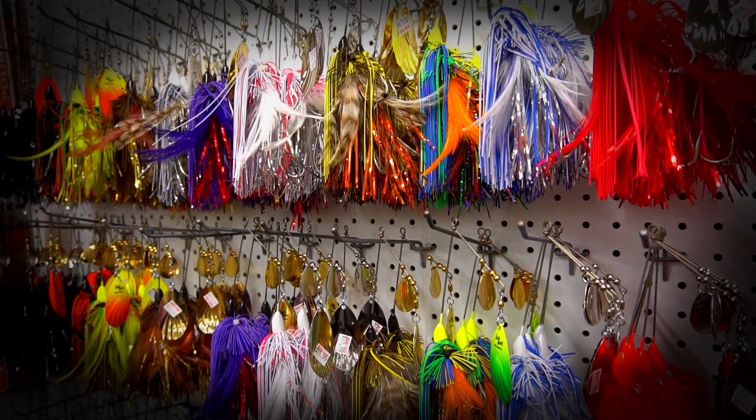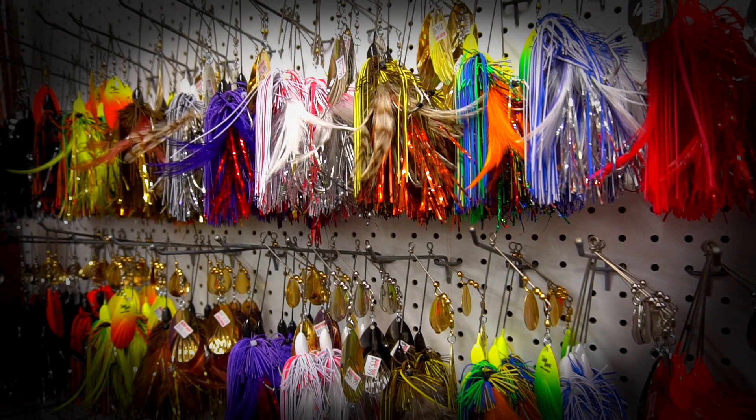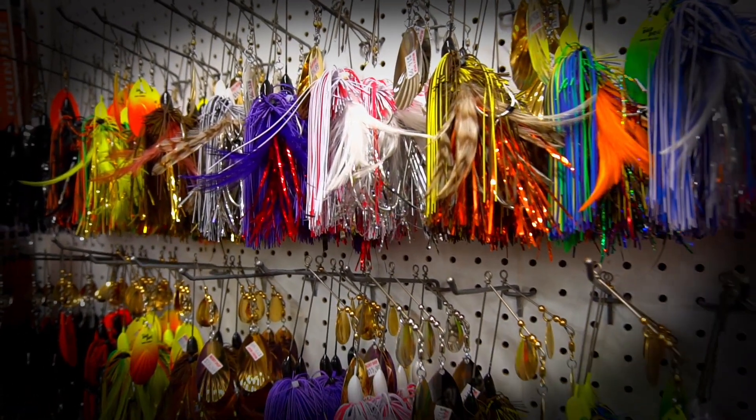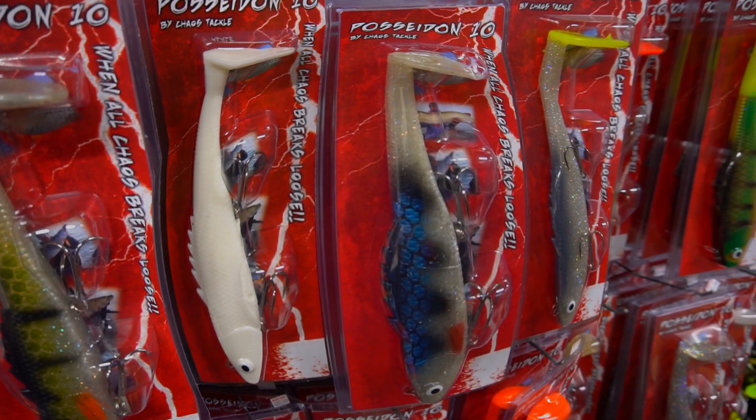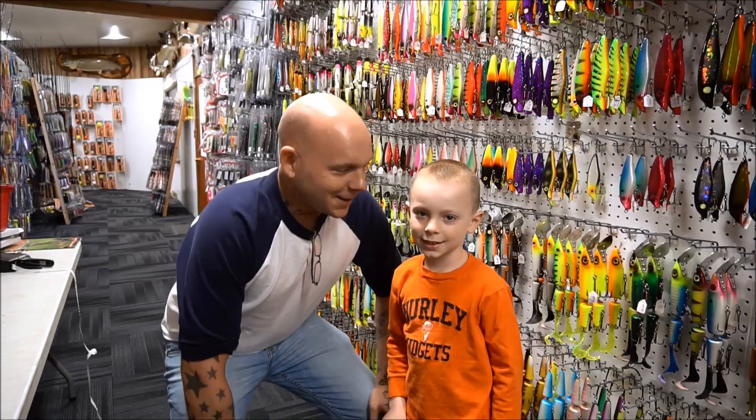My name is Adam, I live in Lake Tomahawk. For spring fishing, what I'm really keying in on is those northern shorelines with southern exposure — anything that's getting a lot of light and sunlight really helps in heating up that water and makes the fish a little bit more active. Good luck out there.